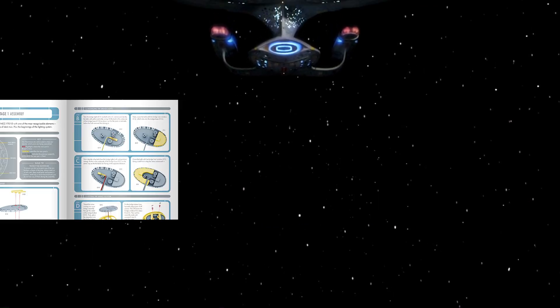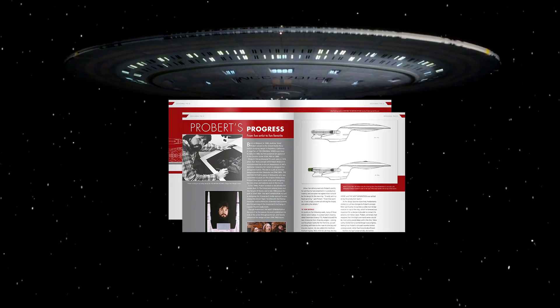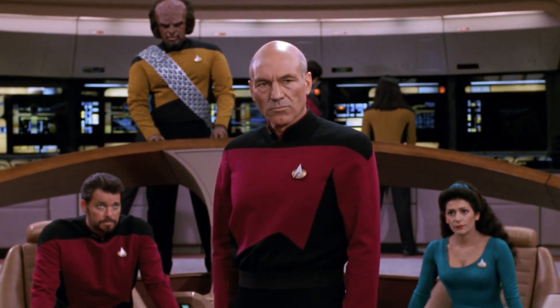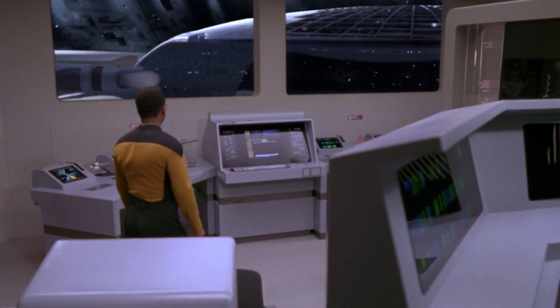The magazine also comes packed full of behind-the-scenes insights, starting with an in-depth interview with legendary artist Andrew Probert, discussing how he designed the Galaxy Class. Future issues will go into how every episode of The Next Generation was made, with yet more interviews and behind-the-scenes art and photos.